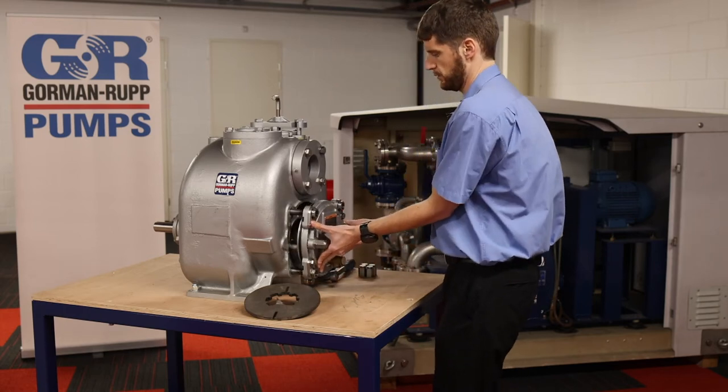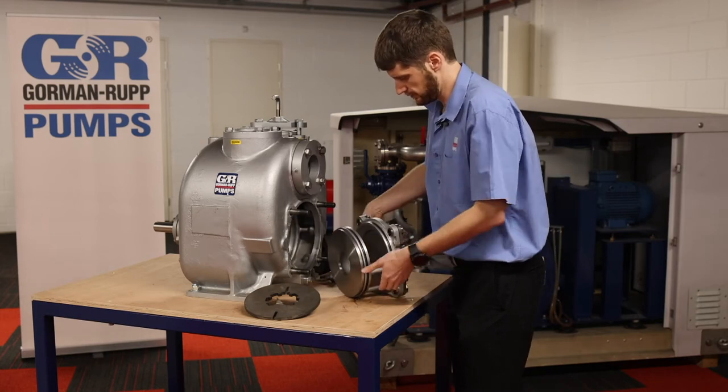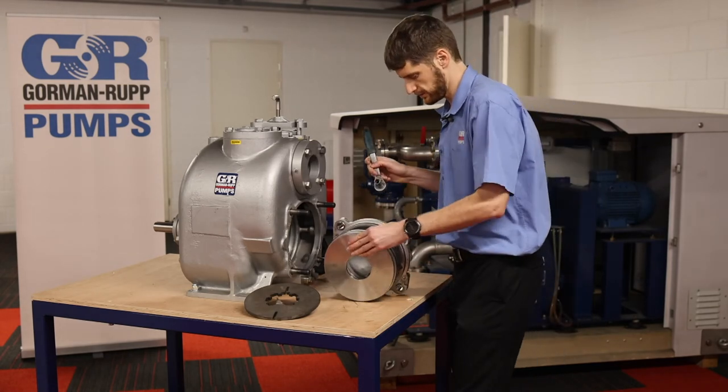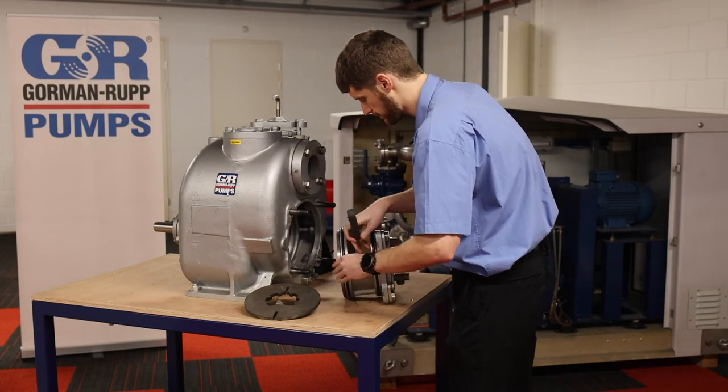We pull this out, remove the cover plate, and as you can see we've got the traditional wear plate here. With just two bolts on the back I can get the wear plate out.